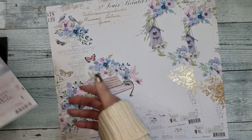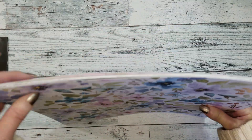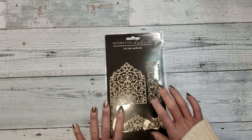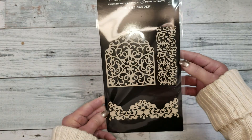And look how beautiful — the bench, the birdhouse, and all the butterflies. This is so so beautiful, and you get two of this paper. Those are the papers that come in the kit. This collection is gorgeous and it's by Prima Marketing. Let me show you what else you get.